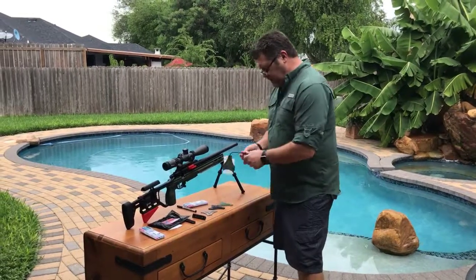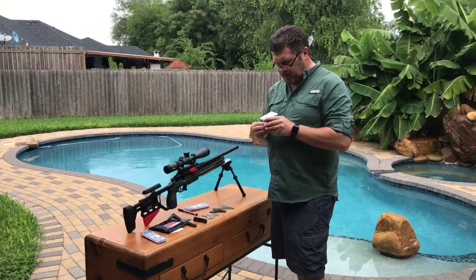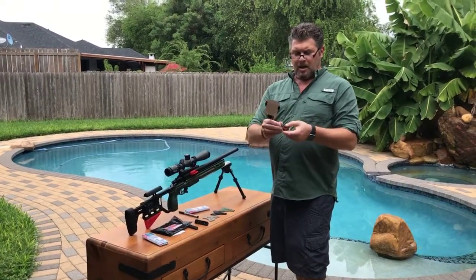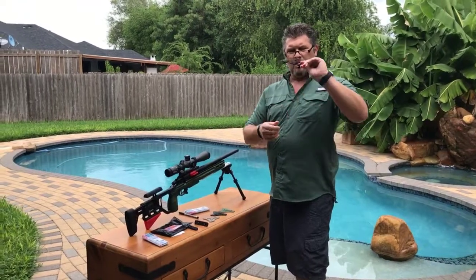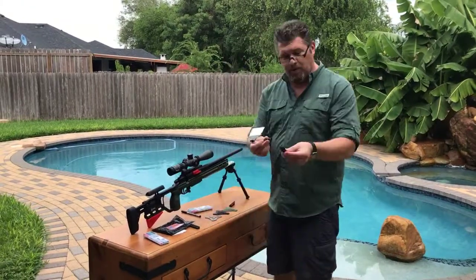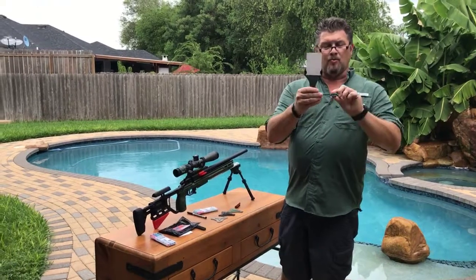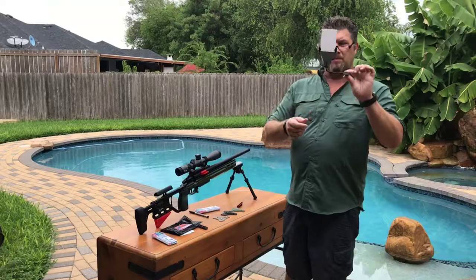I've tried this across a bunch of different rails, some that are cheap out-of-spec rails and some that are truly in-spec rails. They all seem to lock in pretty well. There are some that are just a little bit looser, but with the real rails that match the dimensions, you can hear that audible click and they really lock in. Again, if it's a loose rail, just bend this down a little bit.